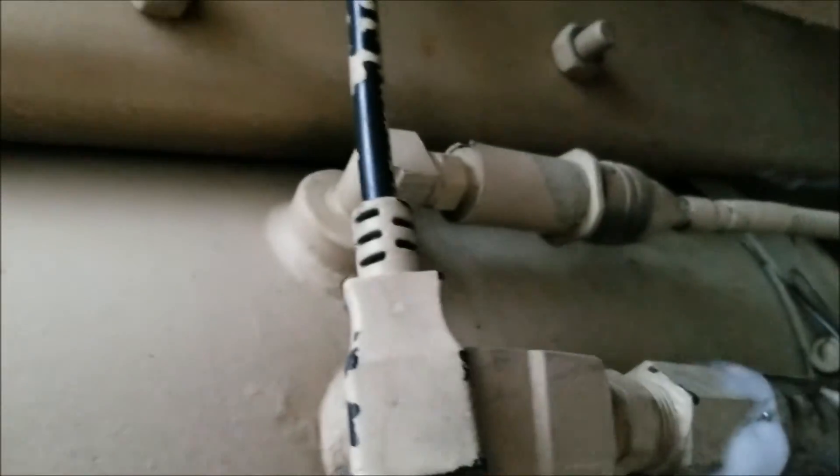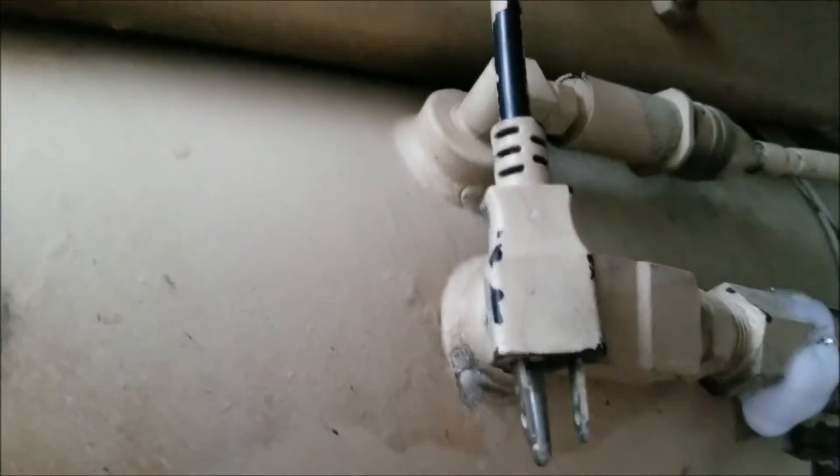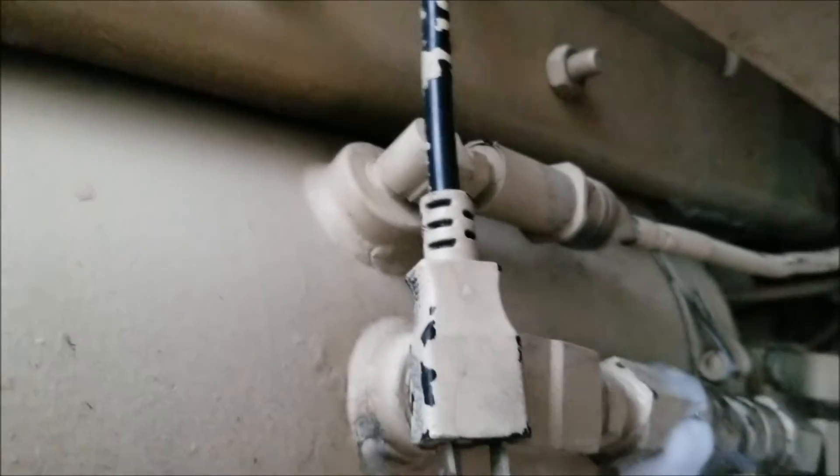I tested the pressure switch on the tank and it doesn't look like it's closed, so that might be part of the issue. Although when I put a jumper wire in the plug, the CTIS doesn't start working again, so I'm not sure.